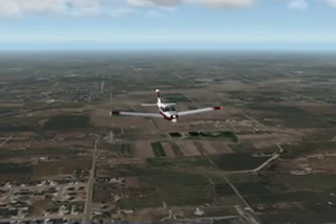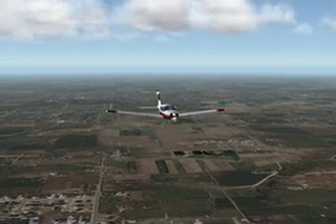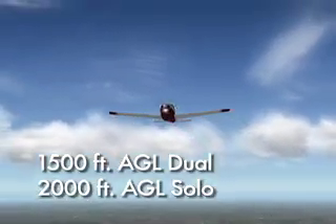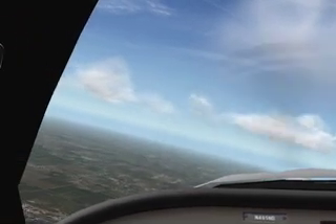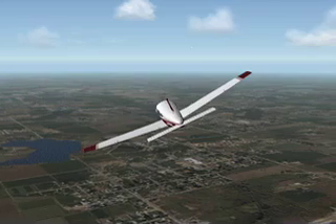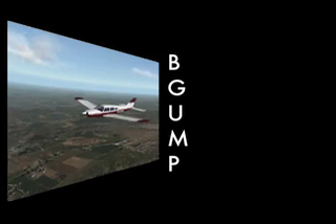The setup for a Steep Turn in the Arrow is typical of many other commercial maneuvers. First, ensure that the MRA of 1,500 feet AGL for dual flights and 2,000 feet AGL for solo flights has been met. Make applicable practice area radio calls and complete a comprehensive scan of the practice area by doing two complete 90-degree clearing turns. For a Steep Turn, we will use the BGMP acronym for configuring the aircraft.